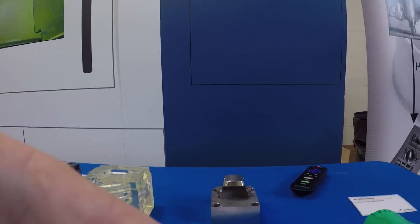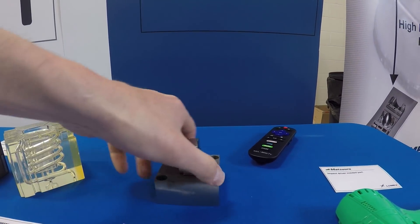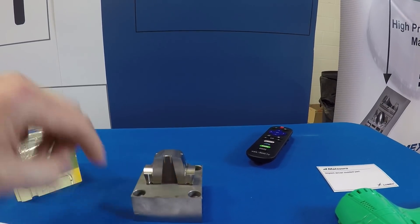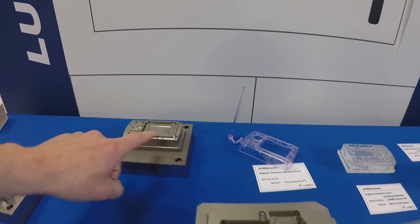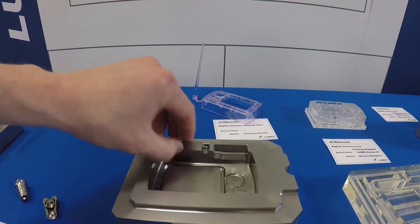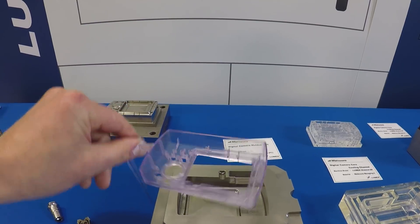Same thing with this part right here — they've got a coolant channel going in and coming out, but instead of going straight across, it's able to loop all the way through and really improve the cycle time of each mold. And here you've got two halves of a digital camera case. The surface finishes are beautiful — a relatively simple part, but you can see what it would look like.